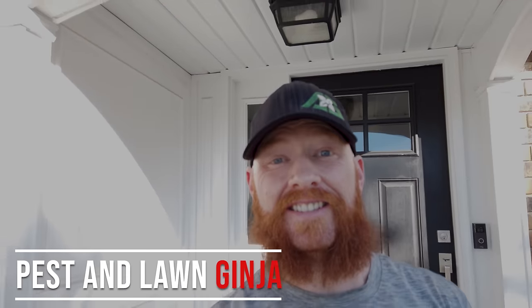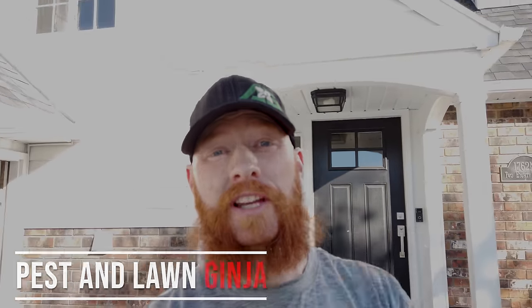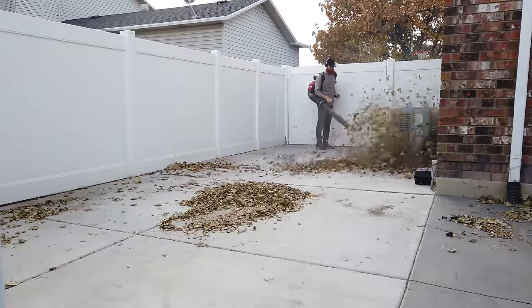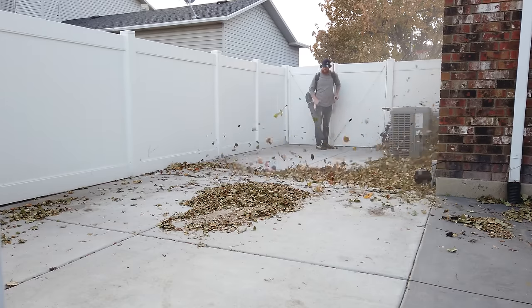Thanks for tuning in guys with the Pest and Lawn. Today we're going to go over fall cleanup leaf control. Now obviously Movember fell upon my face, but fall is throwing up all over the place at my house right now. So what do we do with all these leaves?